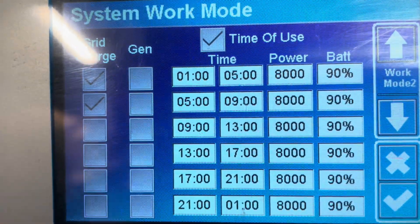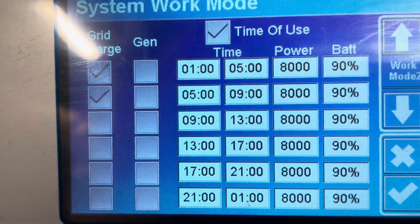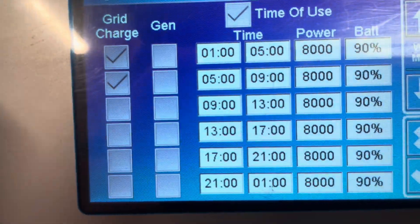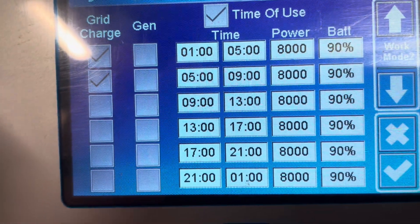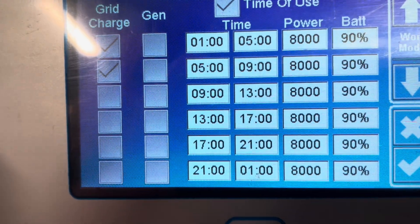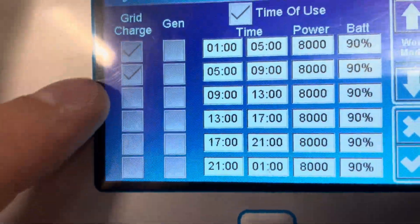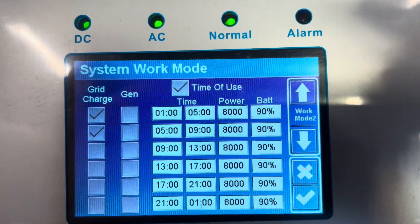What that screen is telling us: between 1 o'clock and 5 o'clock in the morning the battery won't be discharged further than 90 percent, and it will charge via the grid. The same applies from 5 till 9. After that point the sun comes up and we start charging with solar, so we don't need to charge via the grid. Should there be excess cloud cover or anything like that, we can always tick all the grid charge options on the left.